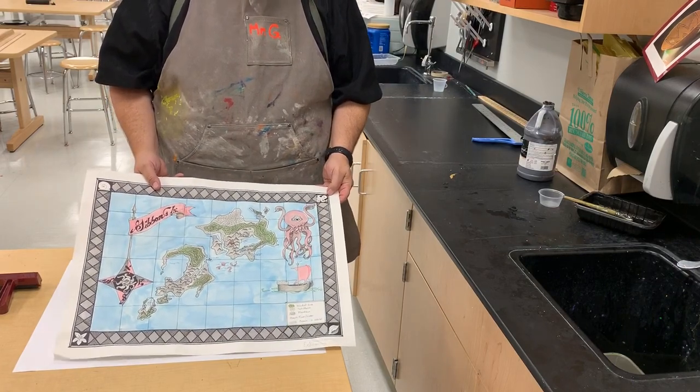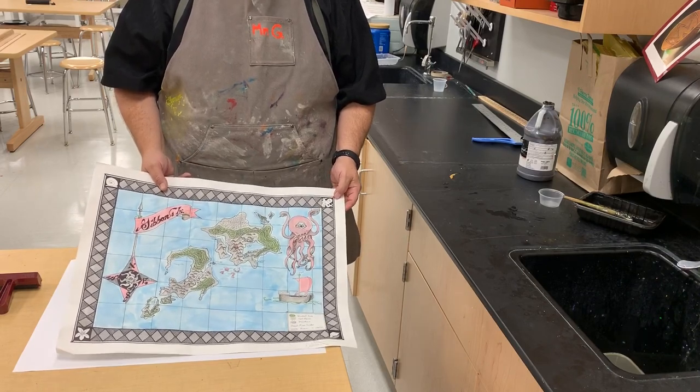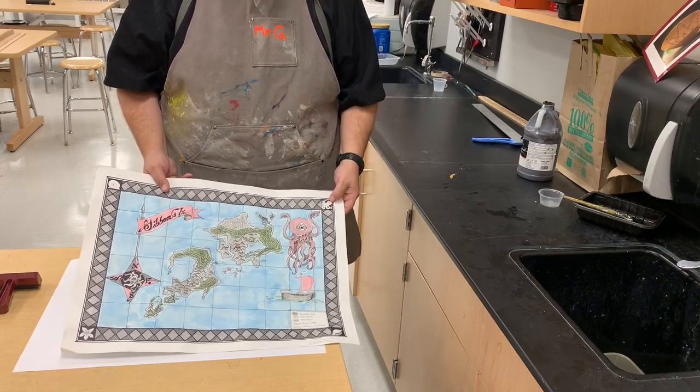So this is how we're going to age paper. Could be a map, could be a scroll, could be anything you want to give an old-time sort of look to.